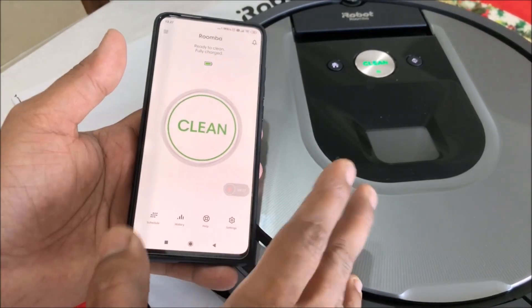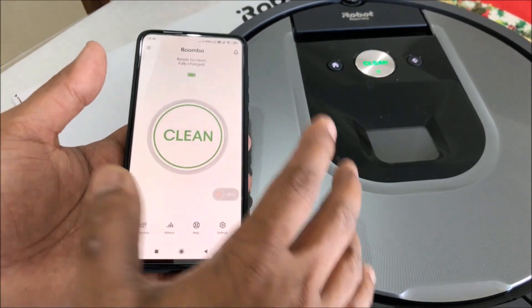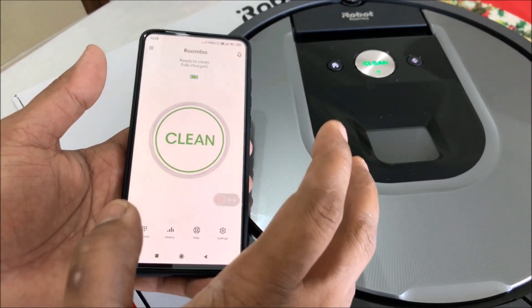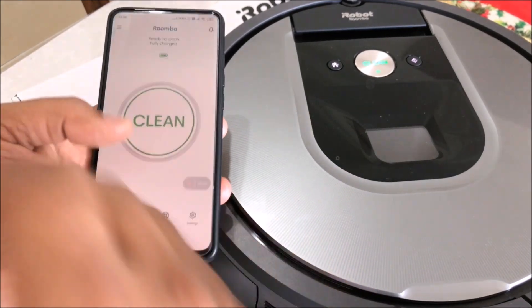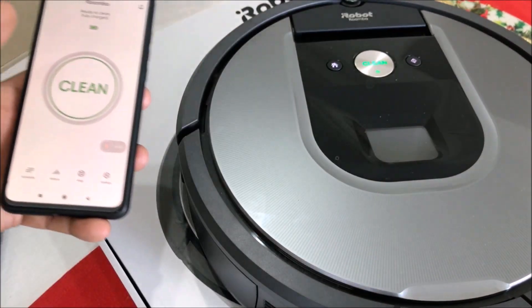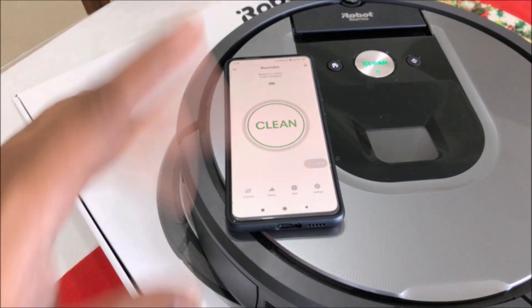That's it for this video. In the next video we'll see how the Roomba actually works — we'll switch it on and see how it goes, touches furniture, and turns. If you like the video please subscribe, hit the like button, and do comment. I'll see you again with another video — bye!